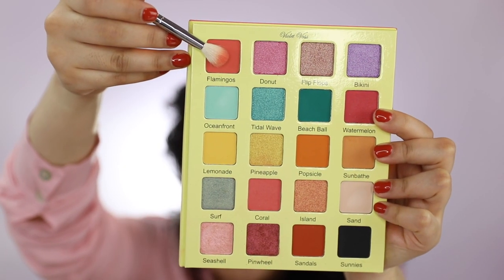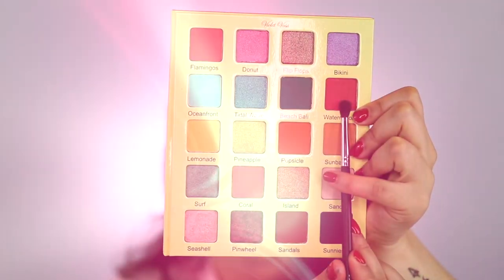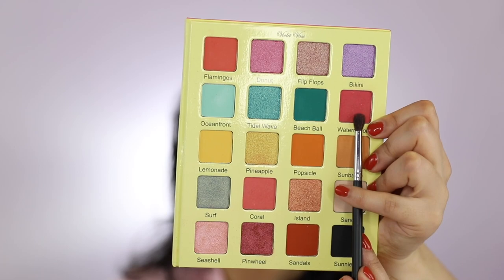With my Morphe M441, I'm going to pick up the shade Flamingo and apply it on my crease. I'll now be using my Morphe M506 to apply the shade Watermelon on my crease.